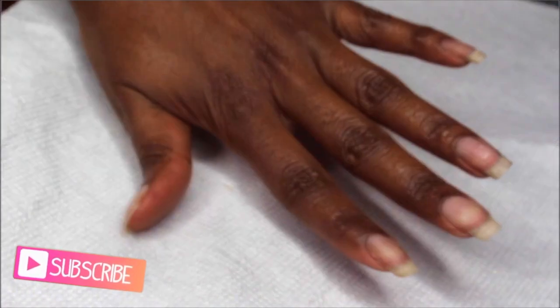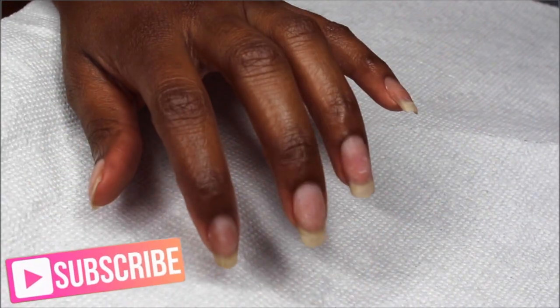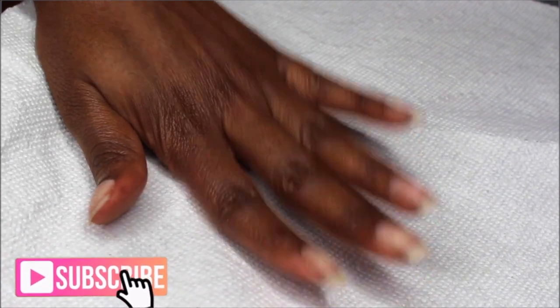So these are my bare natural nails. I did soak off the set that I had previously to film these videos. These are my natural nails with nothing on them — freshly soaked off.